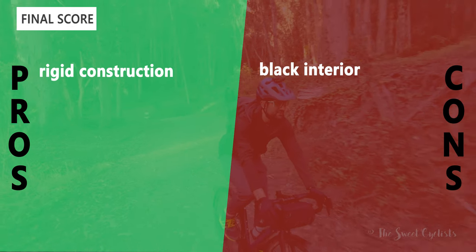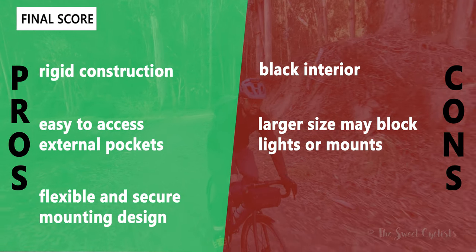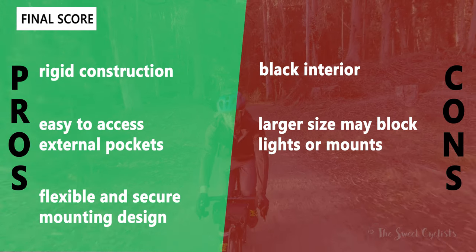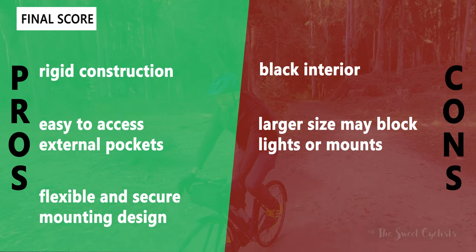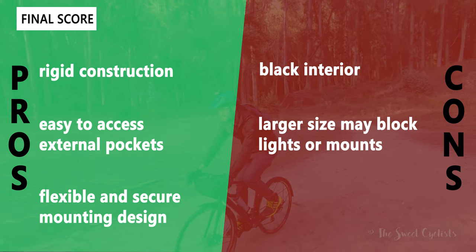Now let's go over the pros and cons for the Topeak Tubular Bar Bag. What we like: it has a rigid construction with the duffel bag style, so it has the same form factor whether full or empty. It also has easy-to-access external pockets — a mesh pocket on each side — and a flexible and secure mounting design with multiple velcro straps and bungee cords.